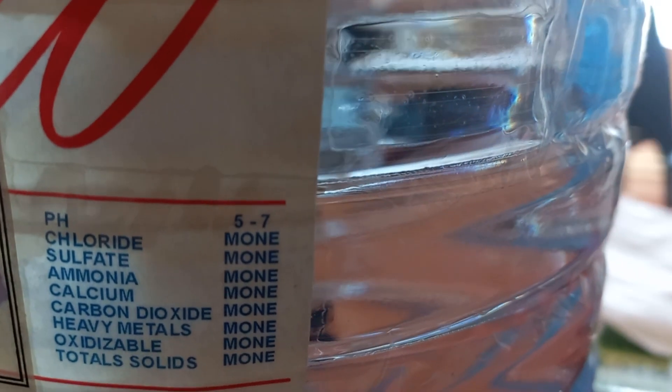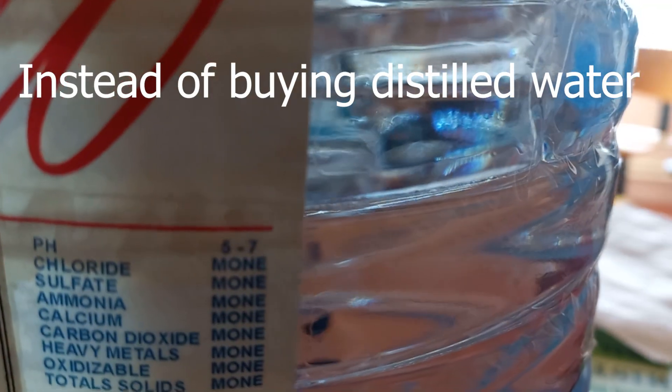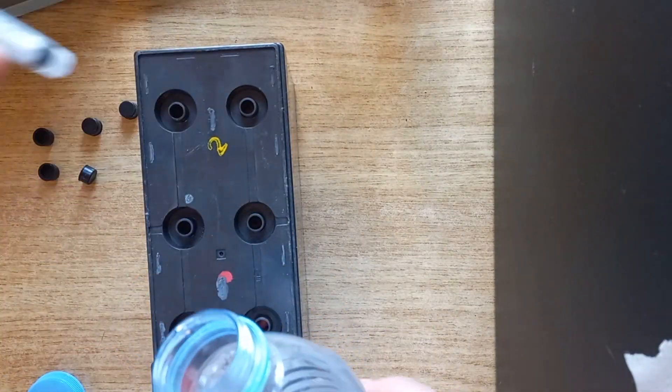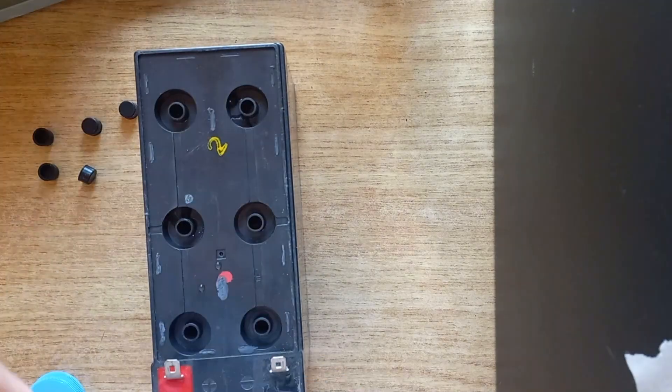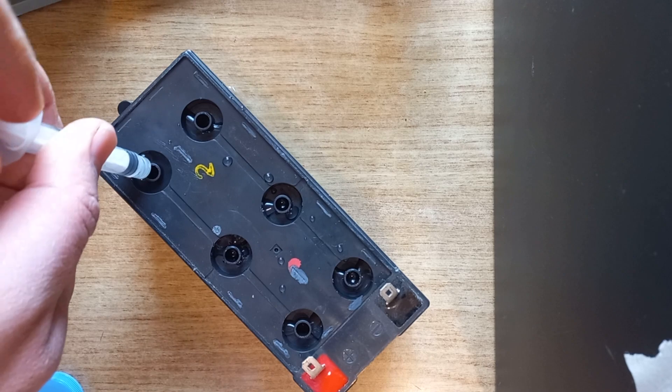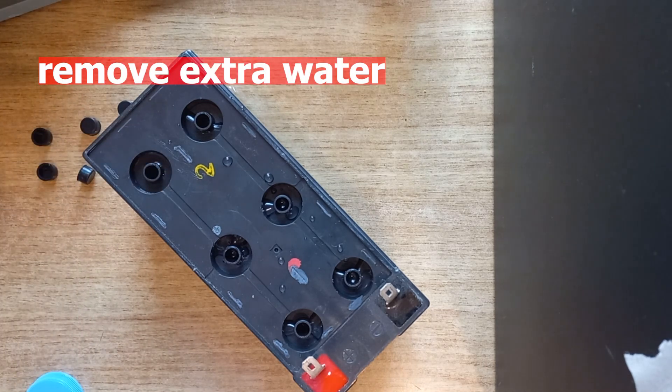Now we have to refill the battery with distilled water. We can use air-conditioned water because it doesn't contain any minerals. And don't forget to remove extra water.